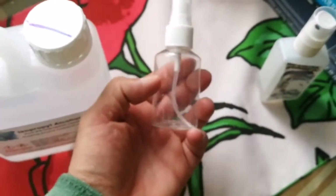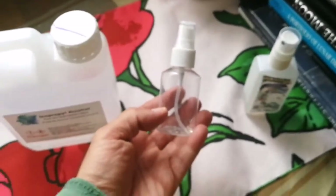This is for using as a disinfectant during the coronavirus, so I'm just filling them up.